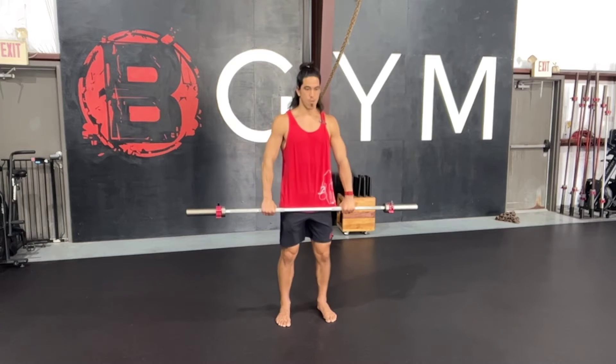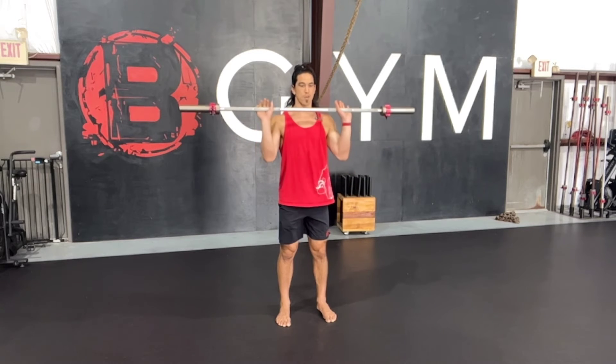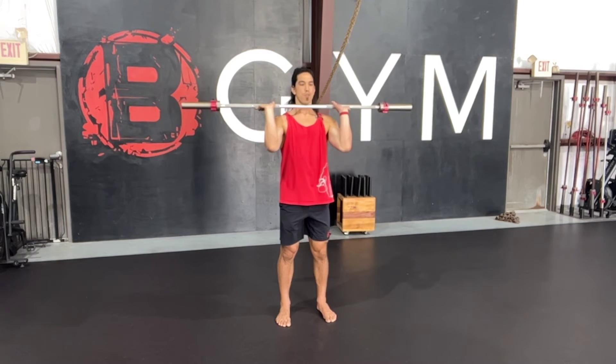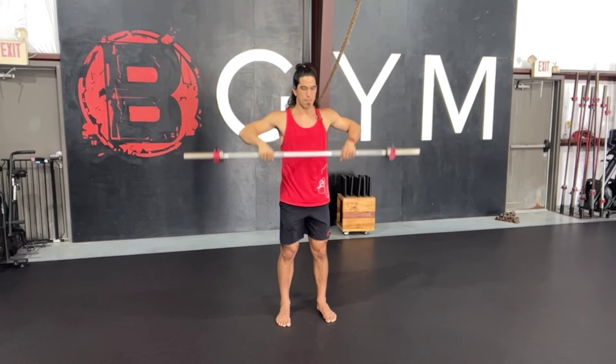So we're going to get into our grip position. We're going to start with a high pull. We're going to J or drive those elbows through, open our palm, elbows as high as we can get them, right back down.